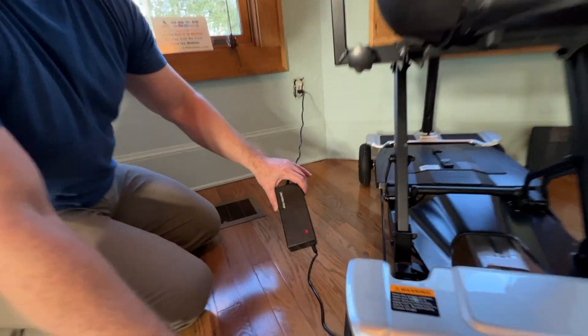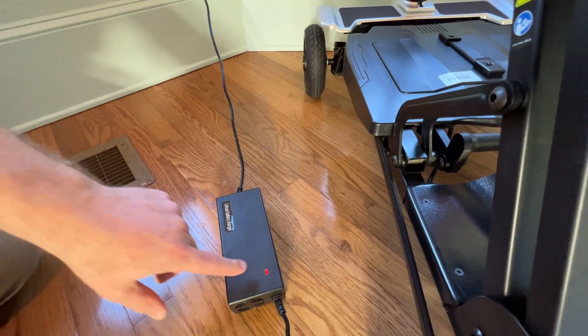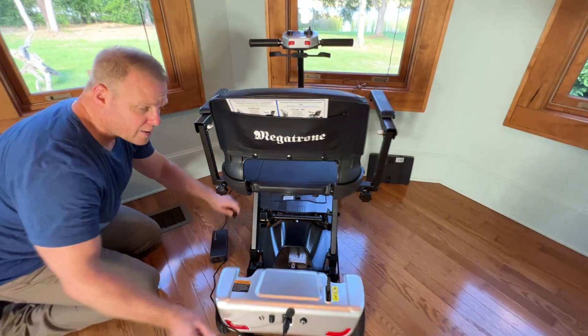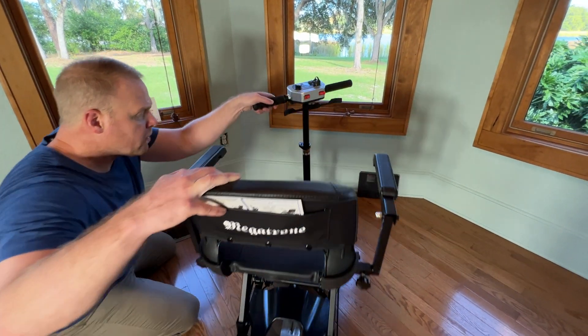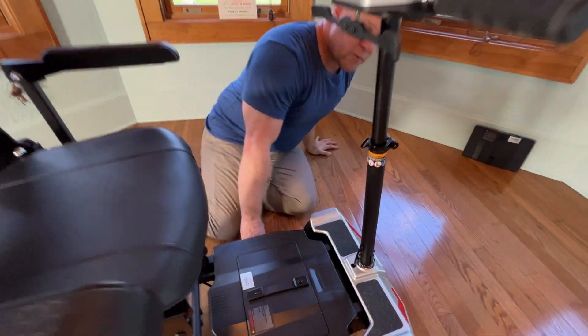I'll plug that into the wall, and you'll see that turns red — there's a slight fan that keeps it cool. When it turns green, the scooter is going to be fully charged. So we'll go ahead and unplug this for now and take a look at the actual battery itself.